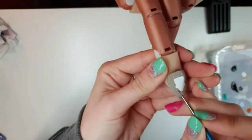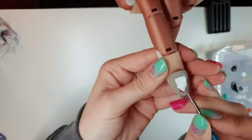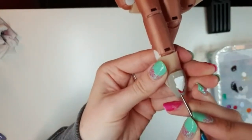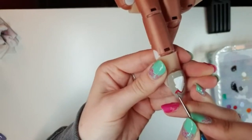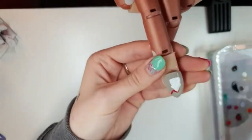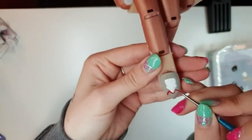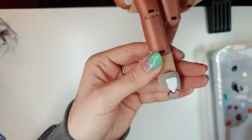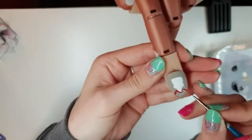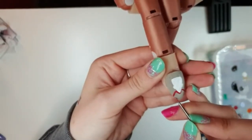Then we're going to give him his little shirt. We're going to start by outlining his chin, then do a little curve out towards the edge of the nail on both sides, and then a little curve in underneath on both sides just to show off where his t-shirt would end. Once you're happy you can fill that in.